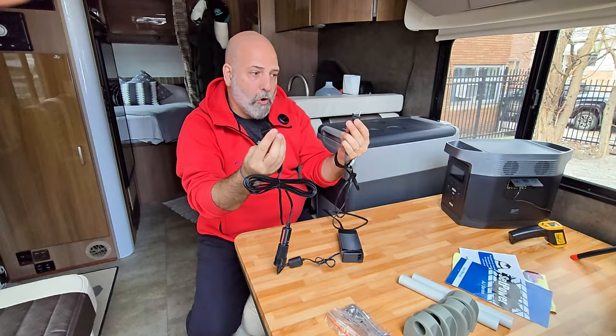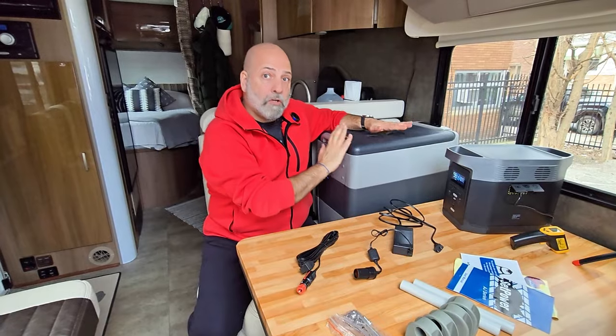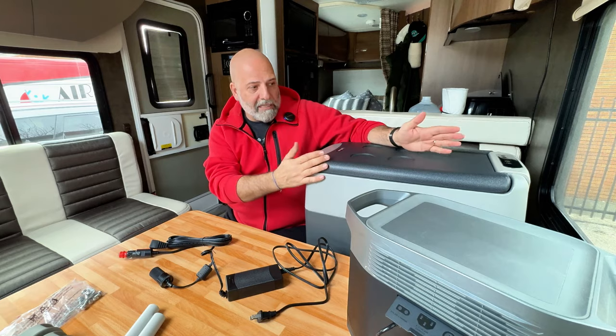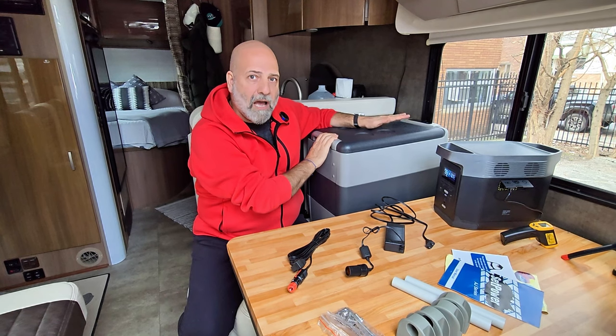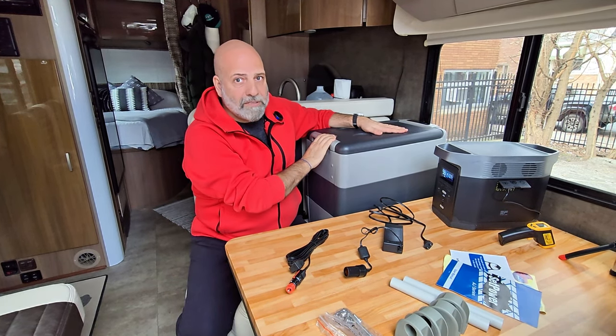I've tested it for a few days now. When the compressor is running, it consumes up to 55 watts of electricity, and when the compressor is off, it's drawing absolutely nothing. So it can last for hours and hours — if not days — without having to worry about your batteries depleting.